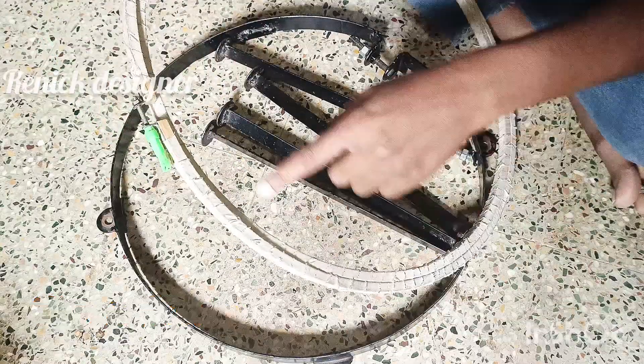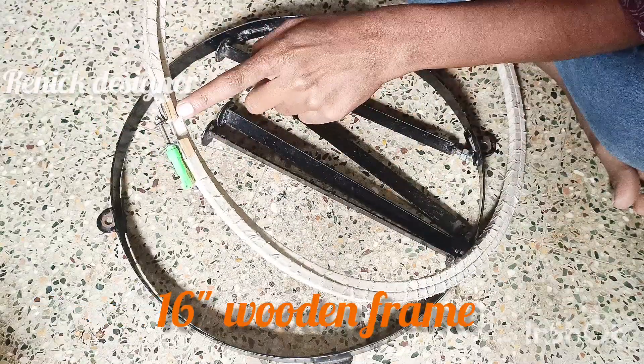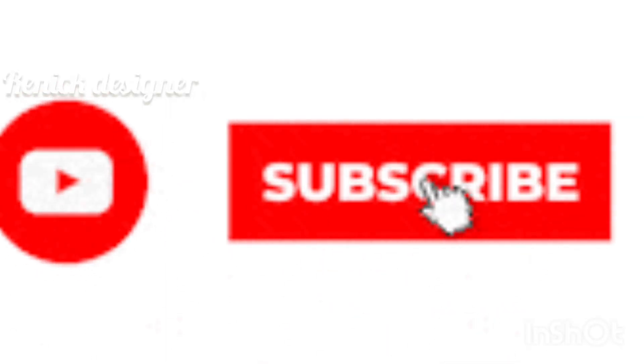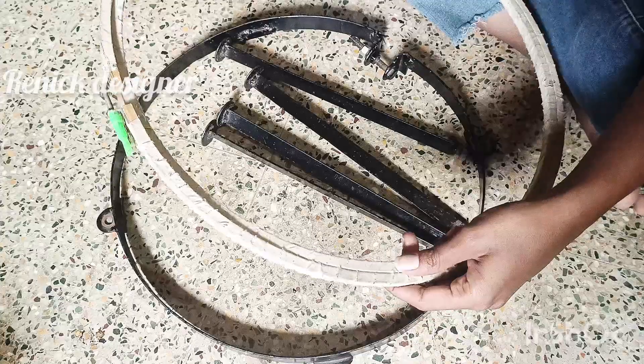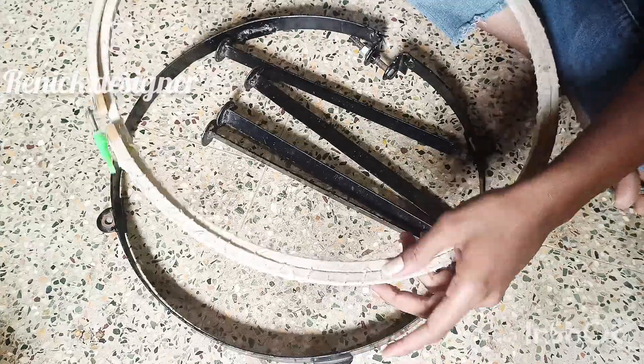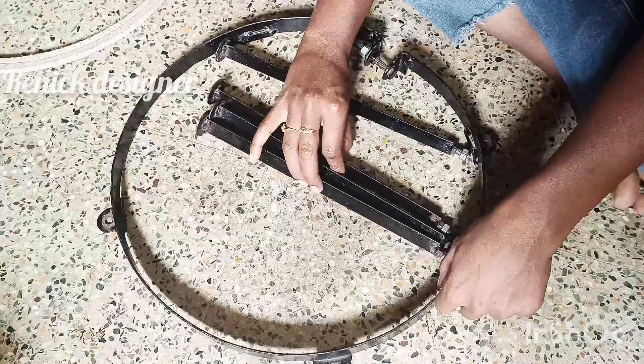This is a 16-inch frame. This is a net and holder. This is a 16-inch frame and a 16-inch stand.